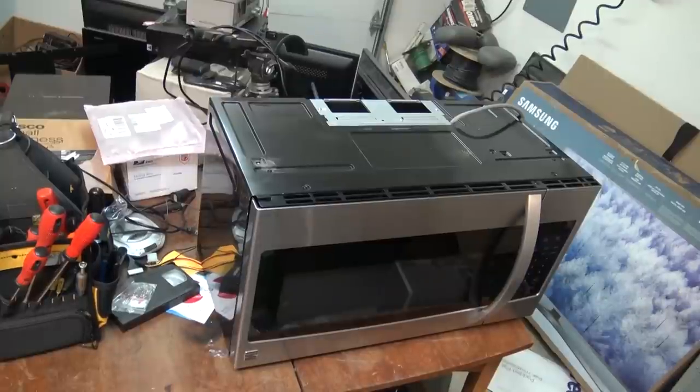Today I have a Kenmore microwave oven that is totally dead. It came in from one of my neighbors who wanted me to take a look at it. They said it just trips the breaker. So we may have a blown fuse — could be a couple of different things: it could be one of the capacitors gone bad, or it could be a shorted switch that's gone bad.